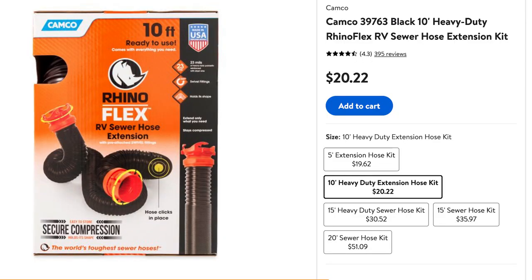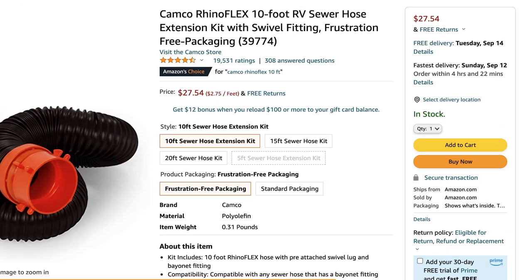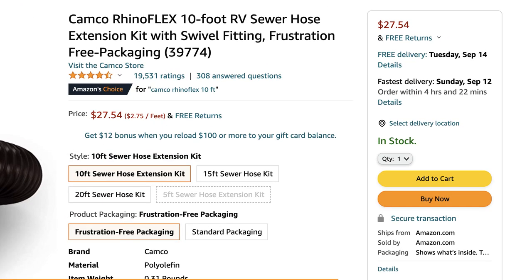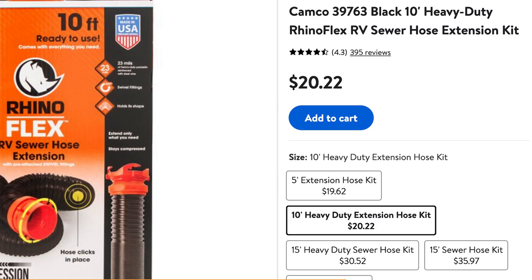While doing research for this video, I found a huge price discrepancy between Walmart and Amazon prices for this particular hose. I'll leave links to both down below. However, make sure you check the prices before you place an order — the last time I looked, Walmart was significantly cheaper.